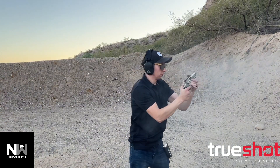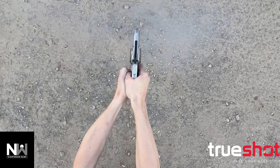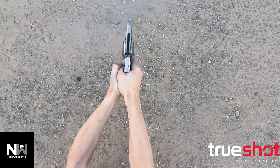These rounds are so much fun to shoot, so be sure to pick up as many boxes as you can from TruShot, and don't forget to check out Nightwood Guns on YouTube to see the full video featuring this classic wheel gun. Nightwood out!